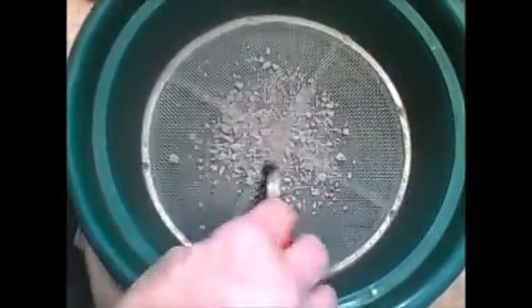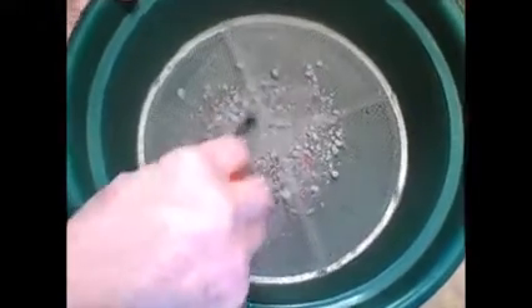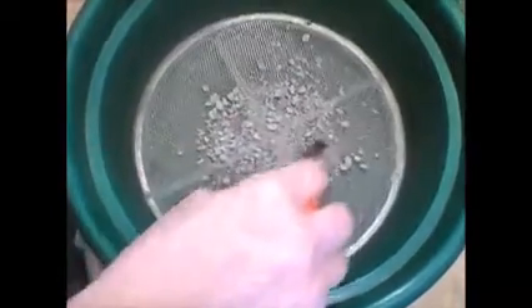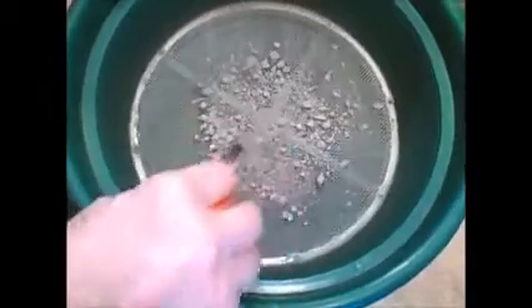Looks like there's a little more of this larger stuff in here than I had anticipated, but that's alright. Because all this goes back into the jar and will be ground up in the next grind.